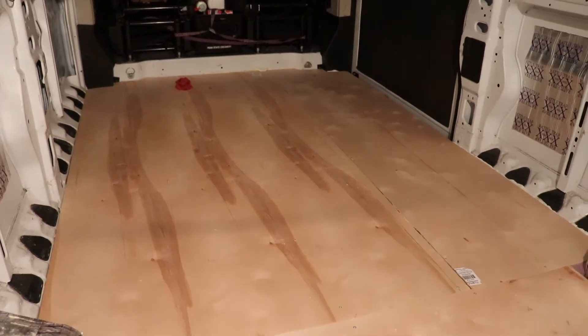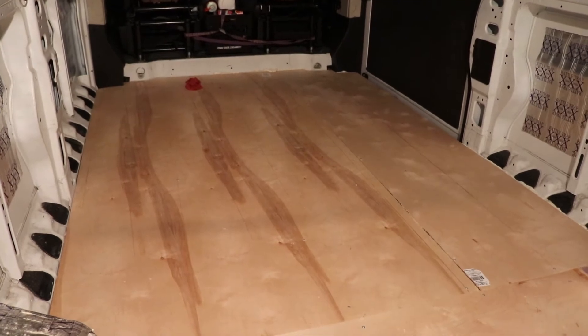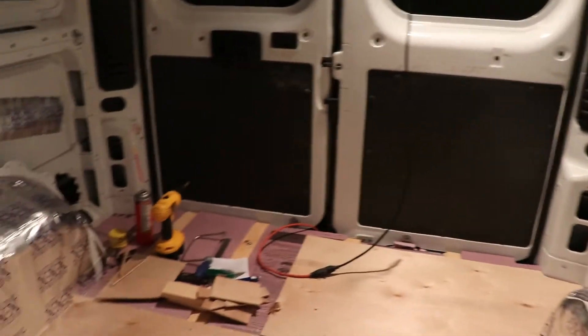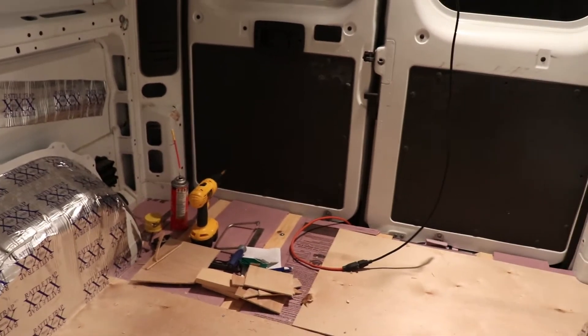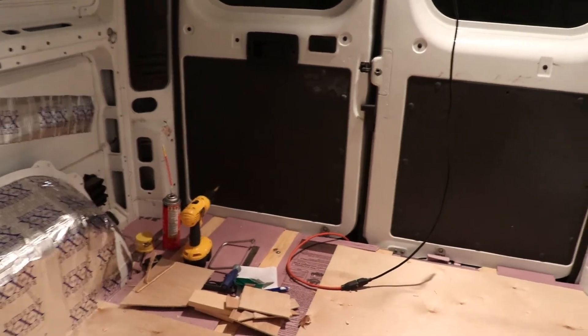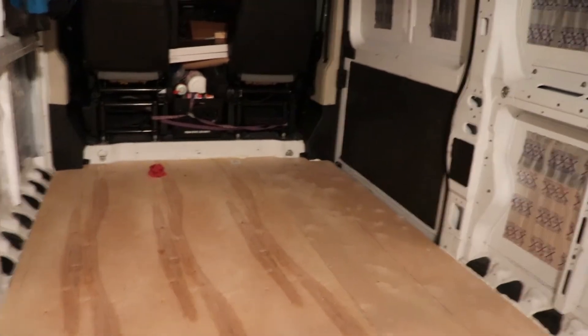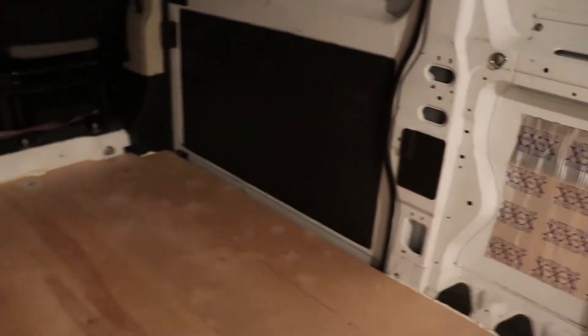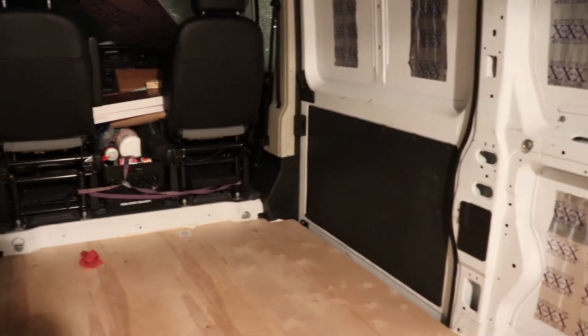We're back — got just about all of the plywood down. There's just a little bit in the back left to do, a little strip and that little corner. I ran out of screws so I won't be finishing that tonight. Everything forward of the wheel wells is done, and you'll notice before I put the plywood down I did a little bit of spray foam along the edges. It's feeling pretty solid right now.